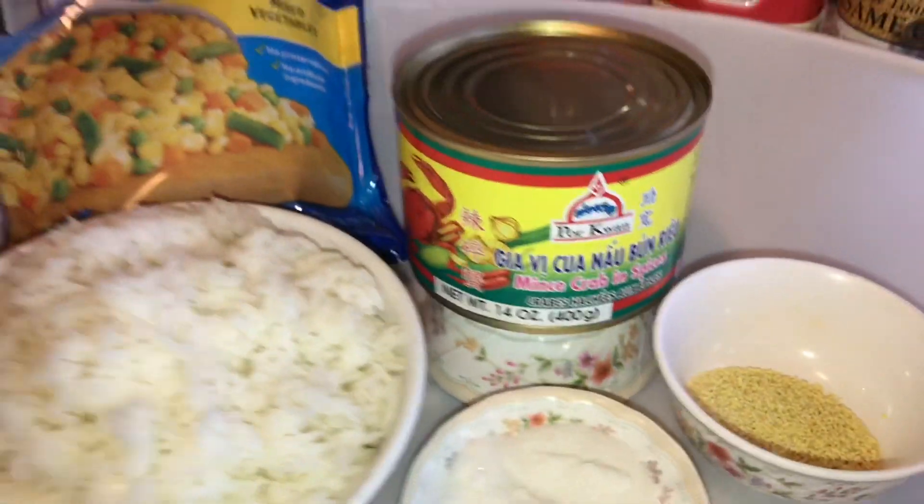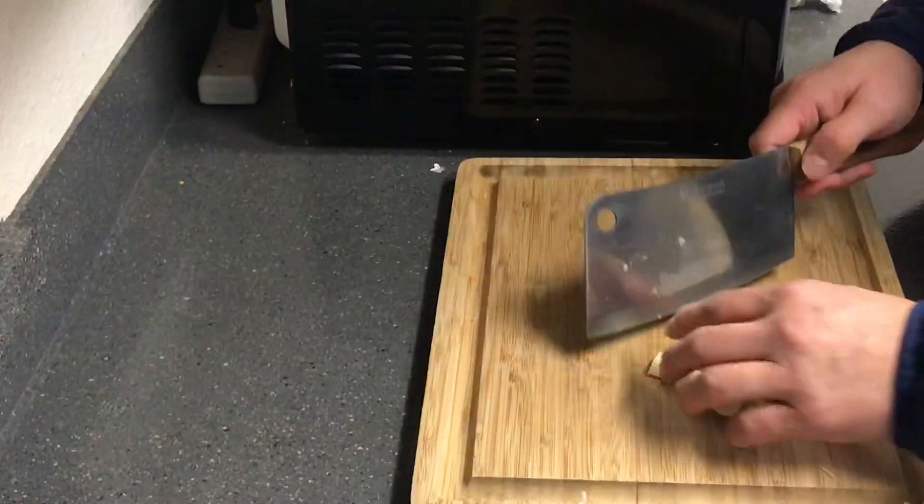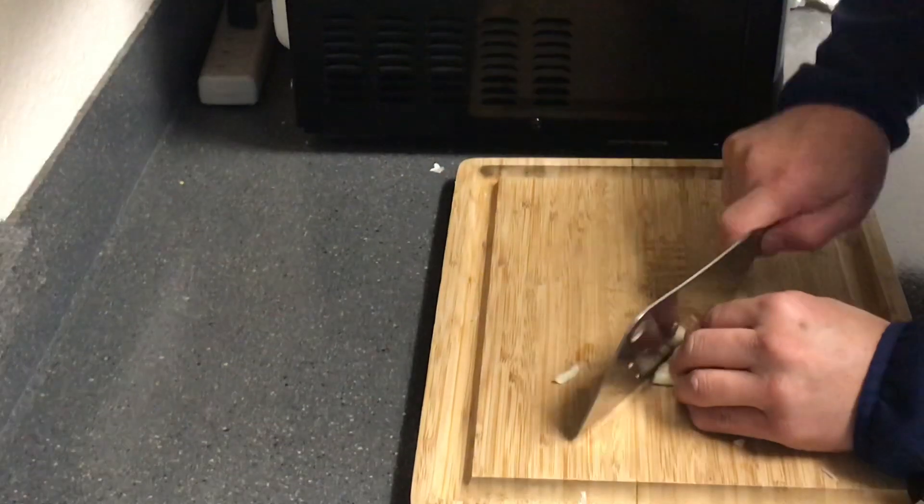Hello everyone, today I'm making fried rice using a can of minced crab in spices.